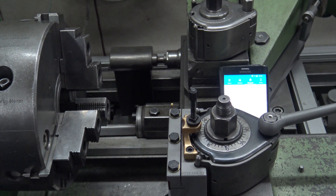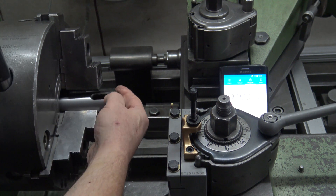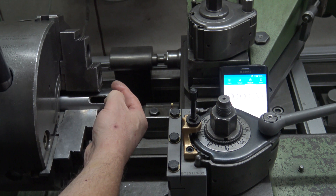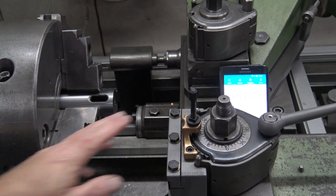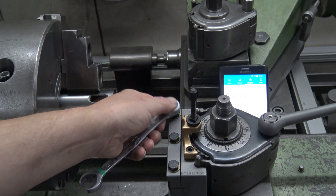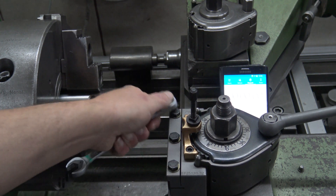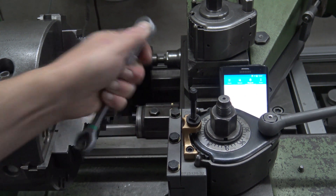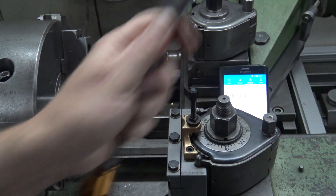Let us put the sleeve in the chuck. We check the screws and we tighten up. Remember, it is always about stability — it is the most important point. Don't be worried; stability is never bad.